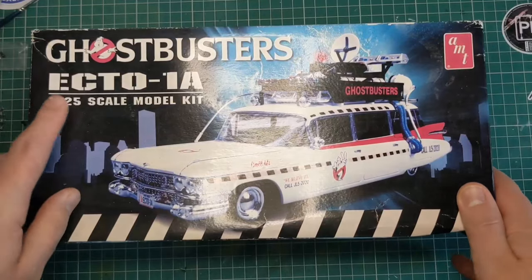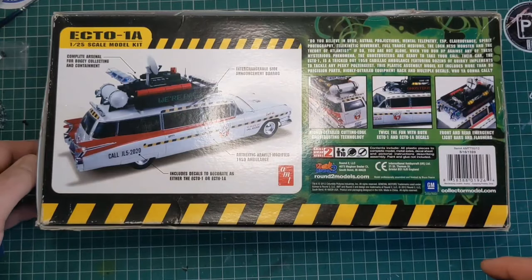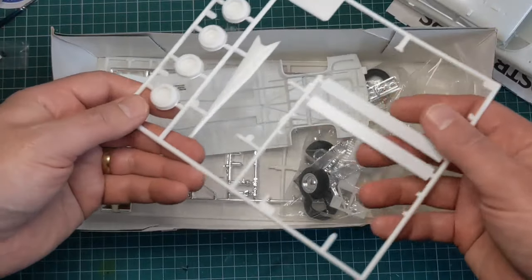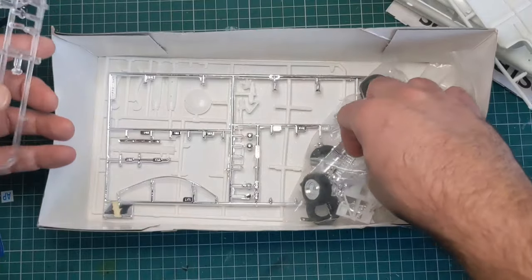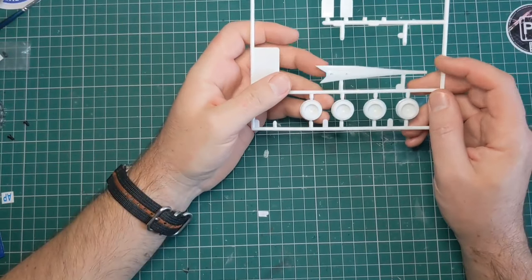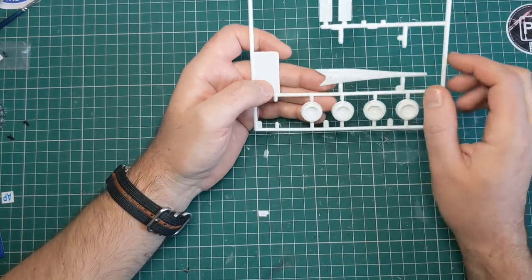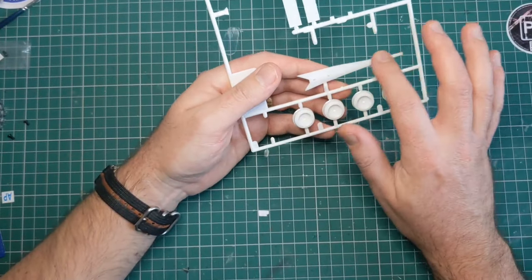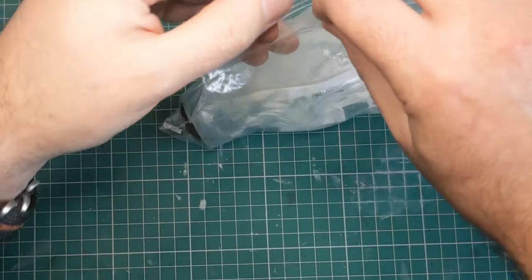Hello. So this year for Halloween I decided to build the Ghostbusters Ecto-1 by AMT in 1/25th scale. I got this kit secondhand from eBay. It goes for a lot of money firsthand in the UK. I got this for £25 on eBay which is fairly good, but unfortunately it was in fairly bad condition. A lot of parts had been removed from the sprue, the decals were in really bad condition. Fortunately, one of the parts missing was one of the tail fins, an iconic part of any Cadillac from the 1950s, so I knew I'd have to make another one.